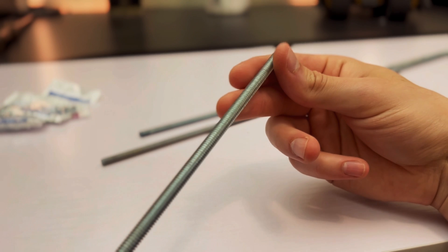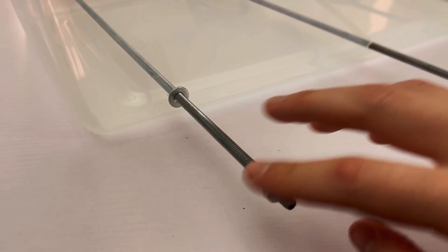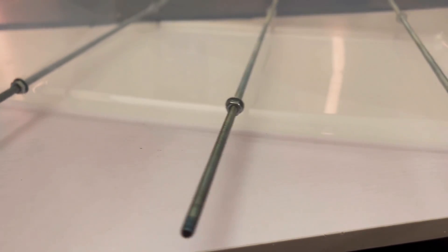Now get three pieces of 1/4 inch threaded rod that cover the width of the container and slide them through the holes. Use washers and nuts to secure the three threaded rods into place. Once that's done you'll end up with something that kind of looks like this.